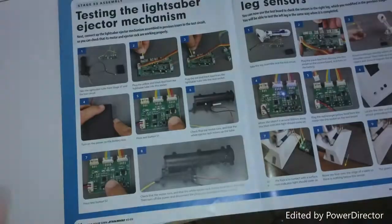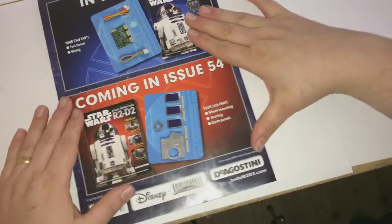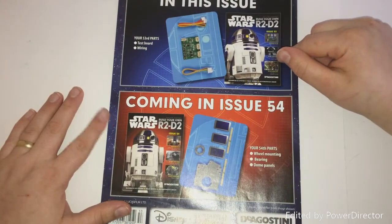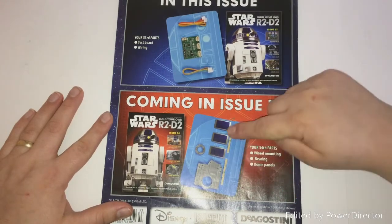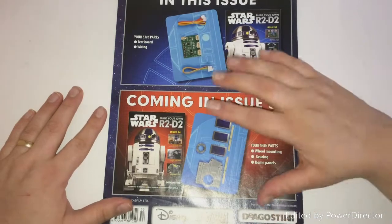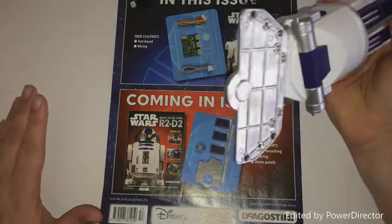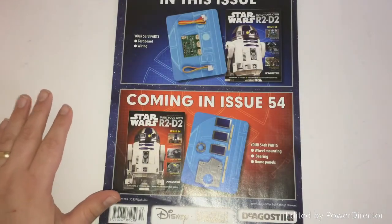So let's have a quick look at what is coming next time. Issue 54 is next — we've got some more dome plates, and we've now got the bearing and the other plate for our wheels. Our wheel effectively will be put on in our next issue, which we'll be bringing you here at the Geek Den. So make sure you click to subscribe and hopefully we'll see you at the next video.